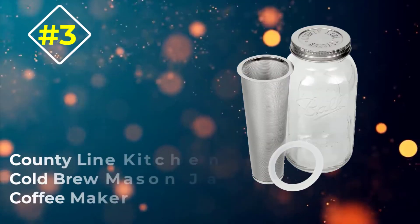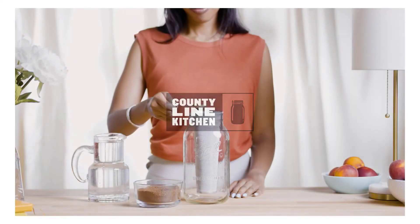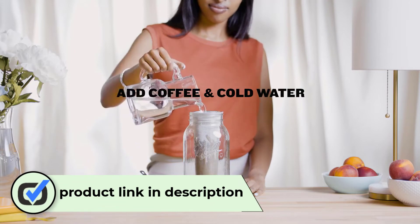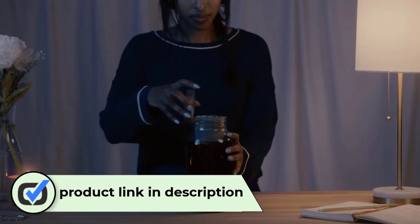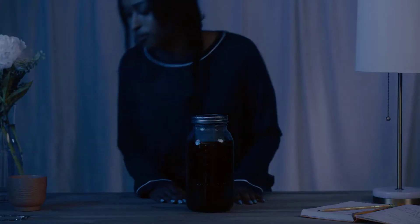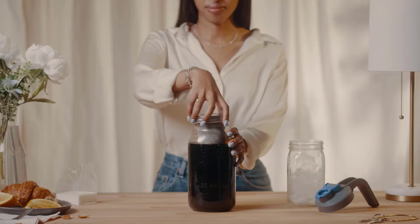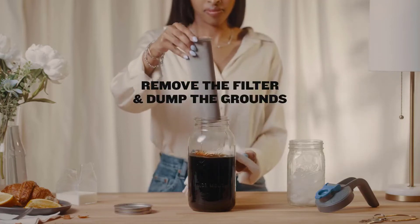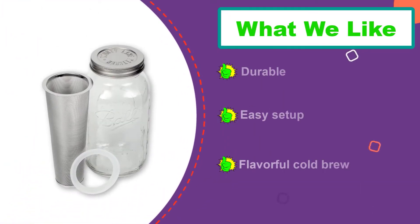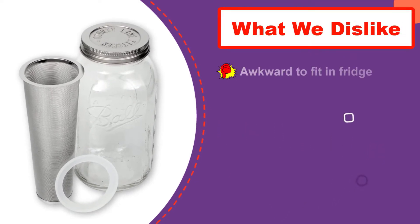Number three: the County Line Kitchen Cold Brew Mason Jar Coffee Maker. If you have a rustic or country style, this cold brew coffee maker is a beautiful match for your kitchen and it comes at a budget price. The design of this mason jar may be simple, but the item is durable, efficient, and makes great coffee. It's a simple foolproof system: put coffee into the stainless steel filter, add water, and allow it to steep overnight. Our product tester agreed that the item is super easy to use and set up, and added that it is definitely worth buying.